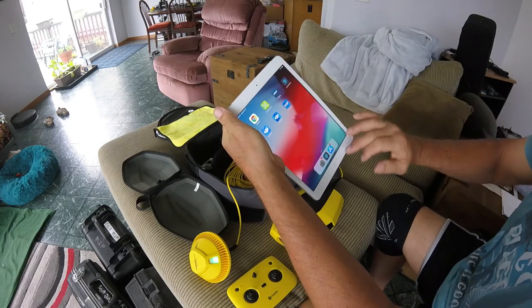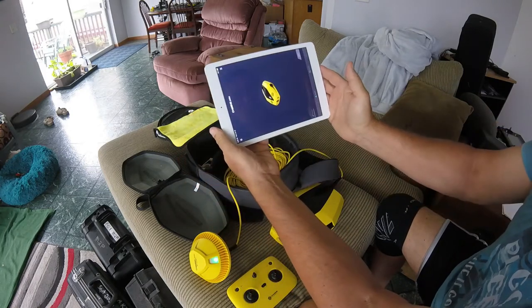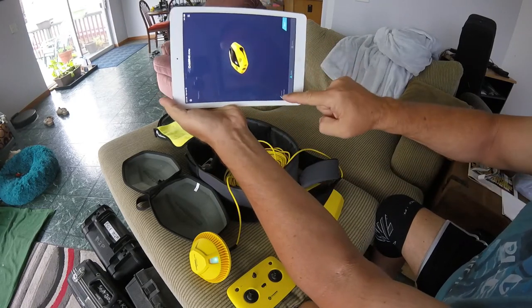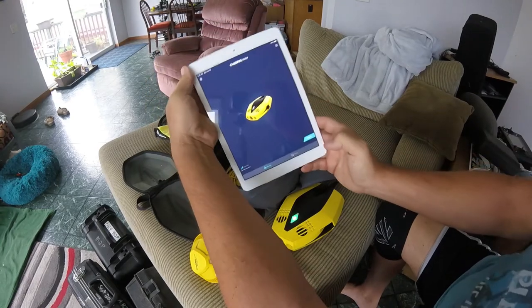There's an app on here called Chasing Dory. Click on that. You'll see it's connected — landscape view. The drone is connected.